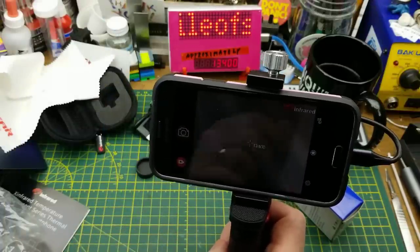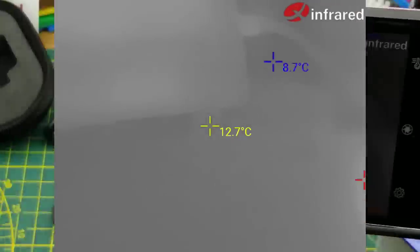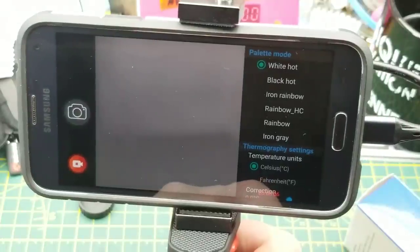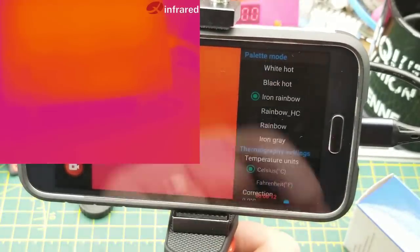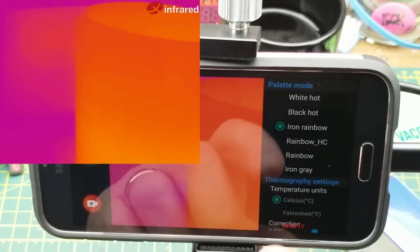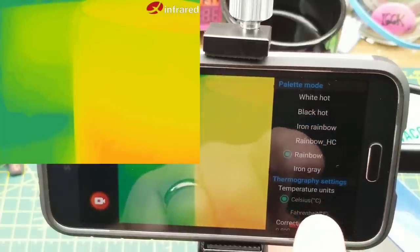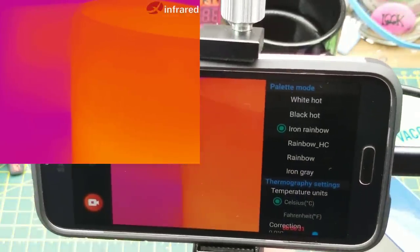Hopefully this is being recorded so you can actually see this. In this menu we have color palette modes. Right now it's white hot. There's black hot, iron, rainbow, iron rainbow, rainbow high contrast, rainbow, and iron gray. I'm going to go with iron rainbow for no particular reason.